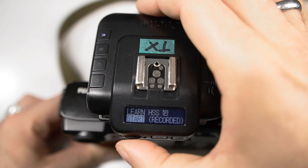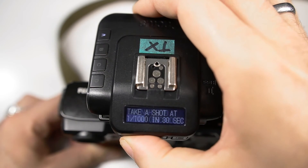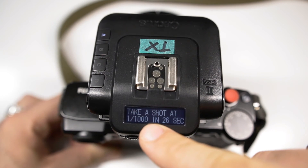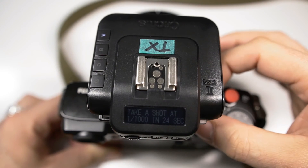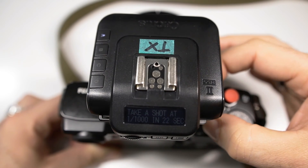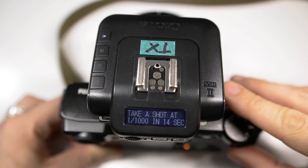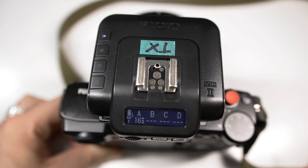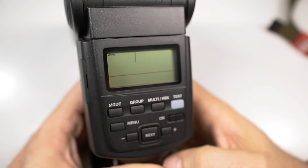To do so, press the little dial once more and it will ask you to take a picture with a shutter speed of 1/1000. You have half a minute to do so — just make sure that you set the correct shutter speed on the dial, then take a picture, and the screen will read 'Learn completed.' Now everything is set up properly.